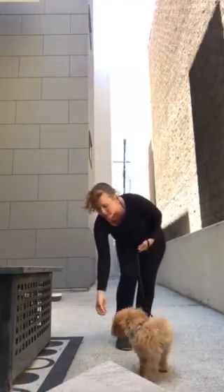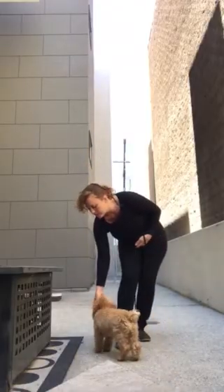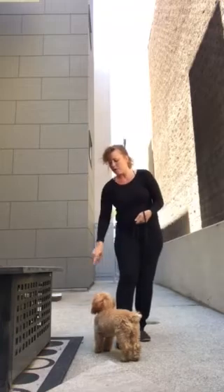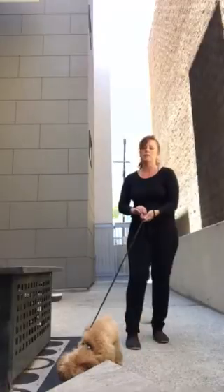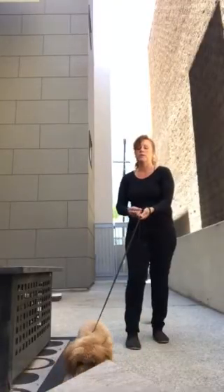Now as long as it takes is as long as it takes. We really want the puppy to choose to disengage. She's still pretty focused on those treats. And when she relaxes and disengages, I want to reward her, but this time I'm rewarding her back by my side, because that's where I want to train my puppy to gravitate back to when they feel tension on the leash.